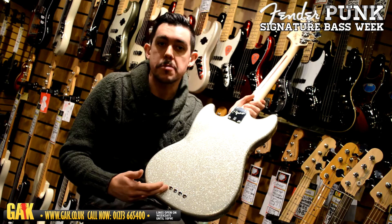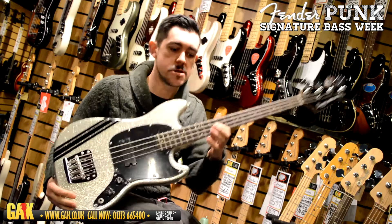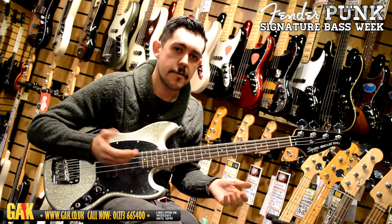Some other cool things as well — they've really bothered with this. It's a three-piece body, with great sustain. It's basswood, maple, rosewood — just a wicked little number.